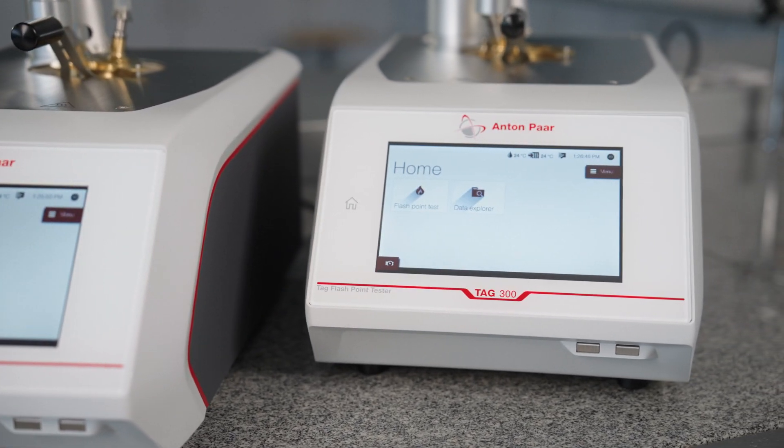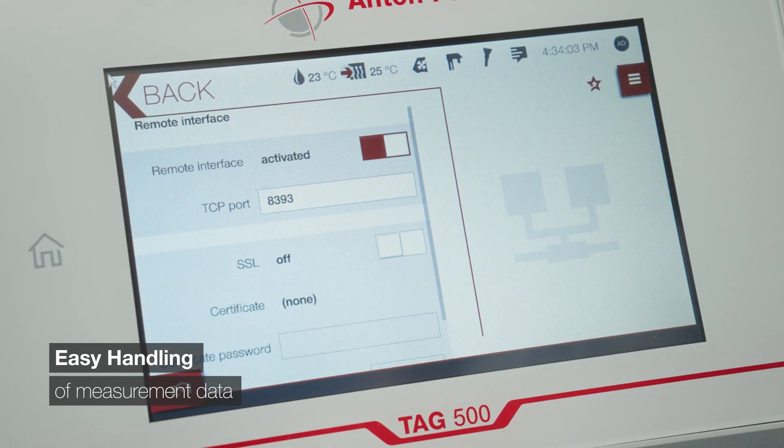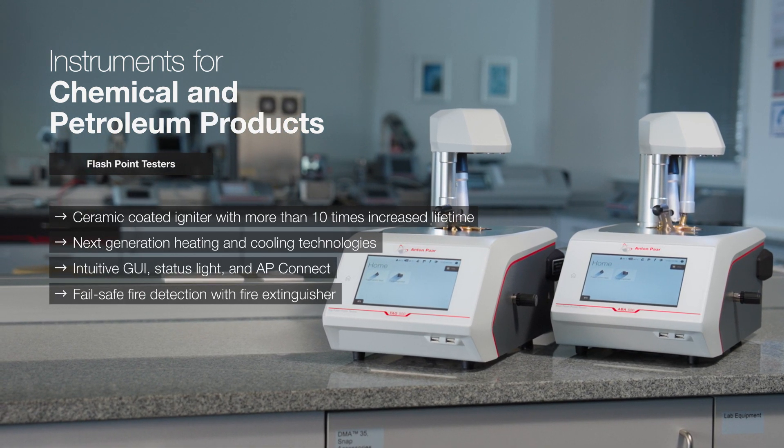And there's perfect connectivity with our lab execution software, AP Connect, so you can manage your instrument's data centrally. Welcome to Next Generation Flashpoint Testing.